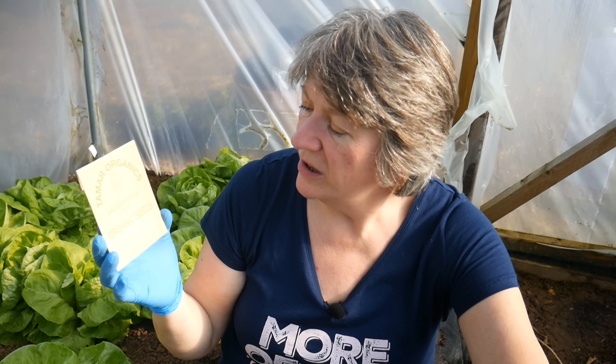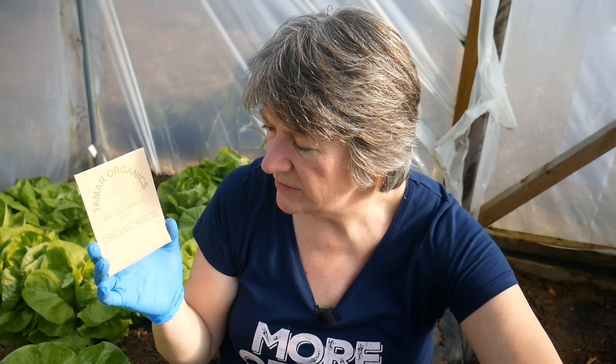Brussels sprouts can be started now. This variety is called Idemar and I'm also sowing the one called Evesham. These can go into a seed bed outside — sow them in a seed bed, allow them to grow on a little bit, and then in a few weeks' time they can be transplanted, or you can thin them to the correct spacing in the bed that they're in.